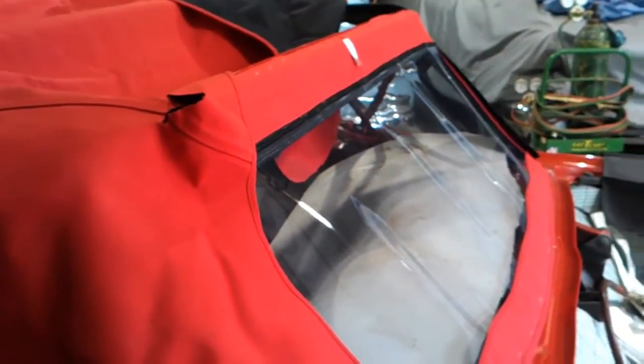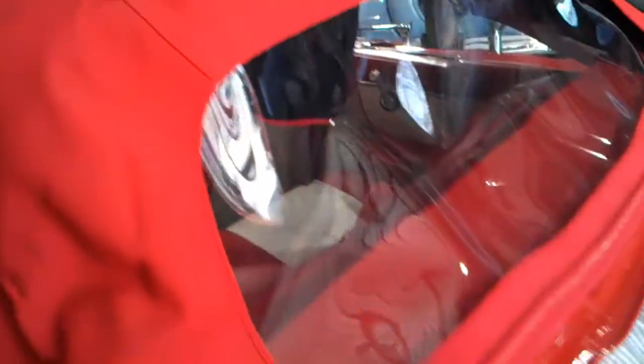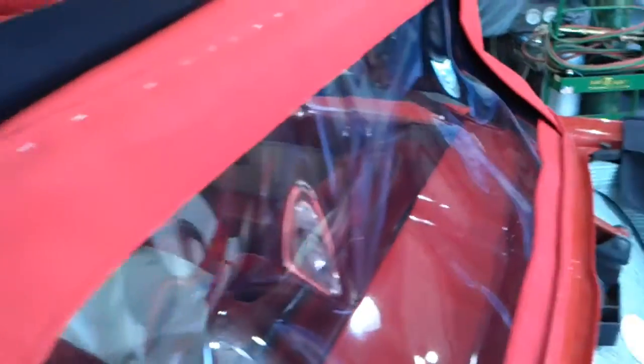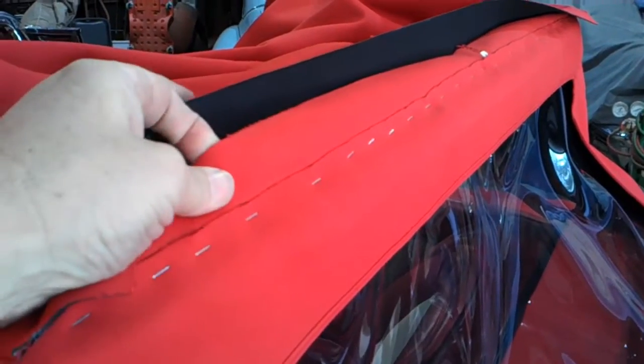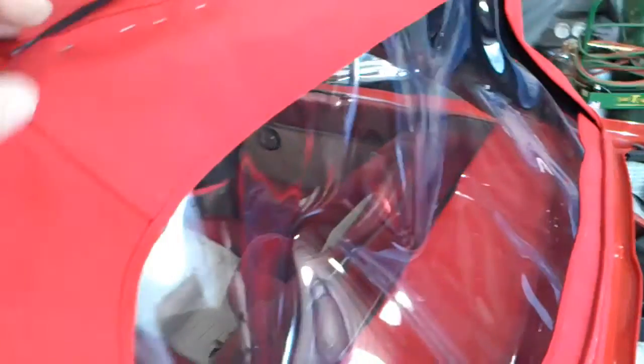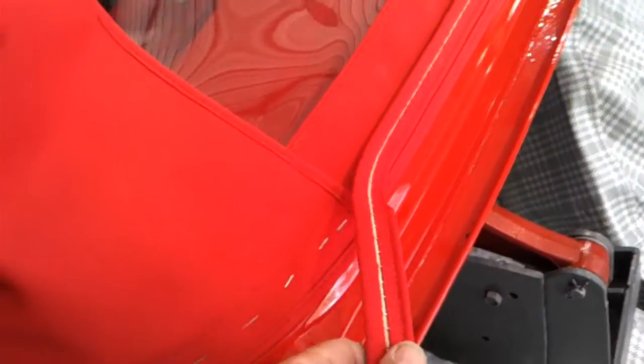Even professionals make mistakes, so just be prepared — check it twice and do it once. As you can see, we've got the back glass on there — it's actually plastic, but anyway it's on there. We raised it up a good inch, made sure everything was lined up, and we've already started putting the top on.